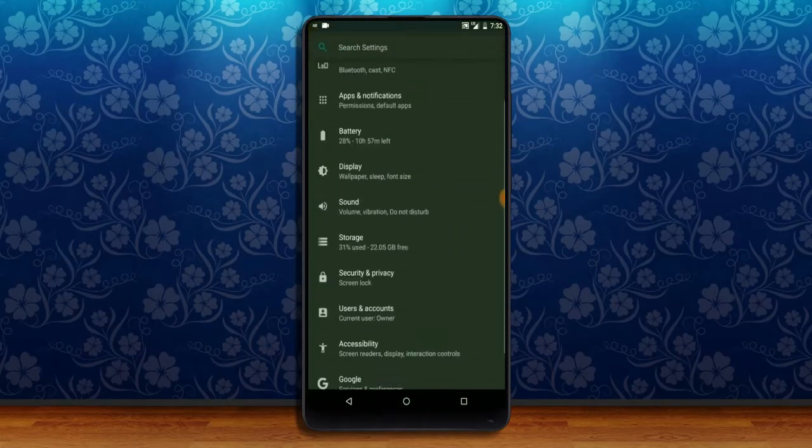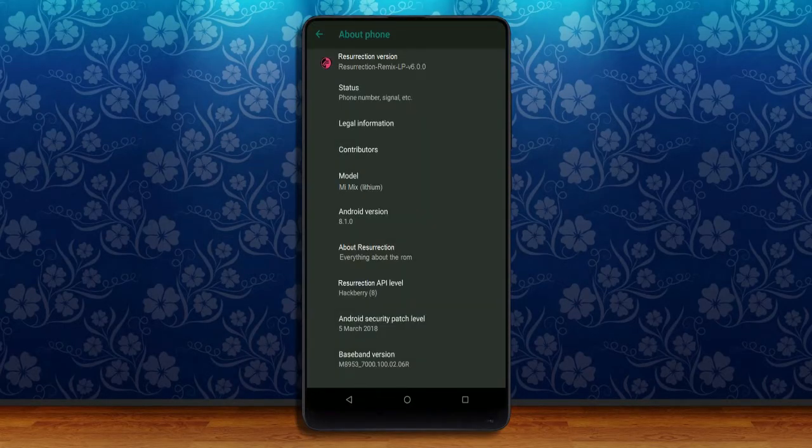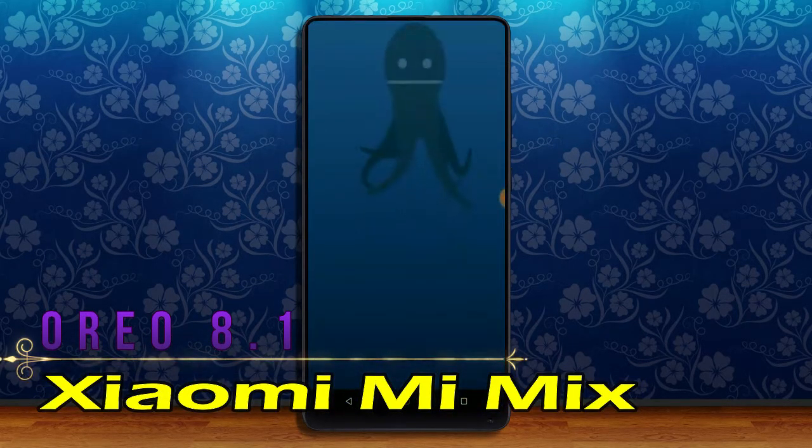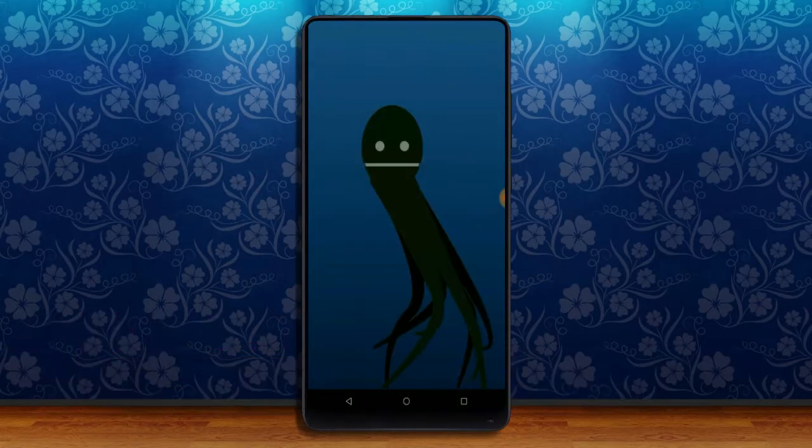Hi friends, my name is Shyam and you are watching Sreya Computer Tech Channel. Today is good news for Xiaomi Mi Mix phone users. Android Oreo 8.1 is really easy for these users.